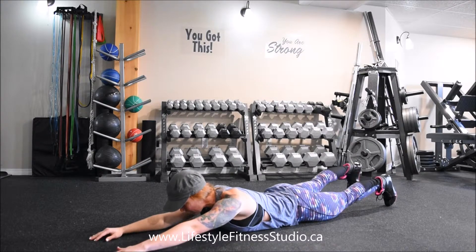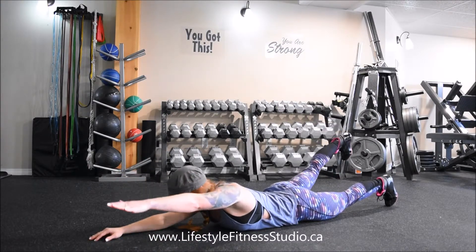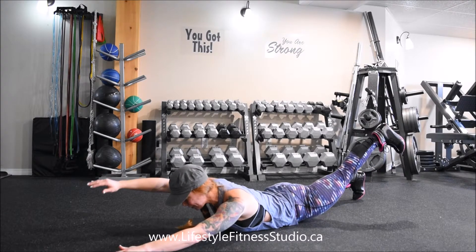We're just going to carry on throughout the exercise with this controlled pace and lots of mental focus on squeezing at the top.